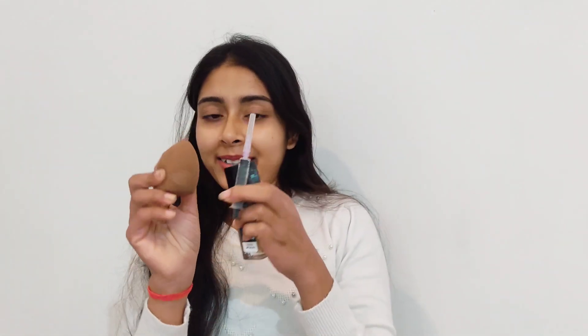Now let's see our next hack. In this hack, the technique is described as a ninja technique. We need three things: the foundation, the injection (syringe), and the beauty blender. This is a foundation hack — you apply the needle into the beauty blender and can apply foundation very easily on your face. Let's try this hack.